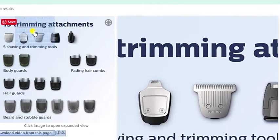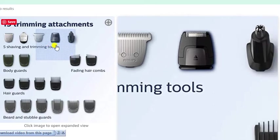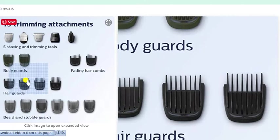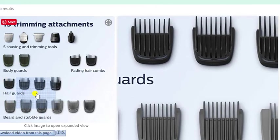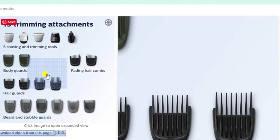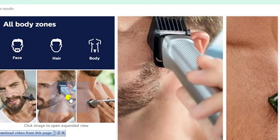19 trimming attachments and five shaving and trimming tools including body guards, padding, hair guards, beard attachments, and suitable cards available. Covers all body zones — face, hair, and body.